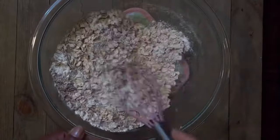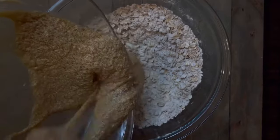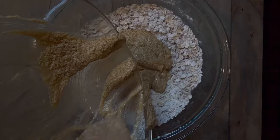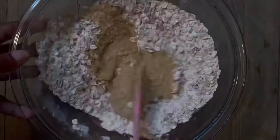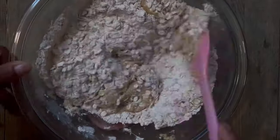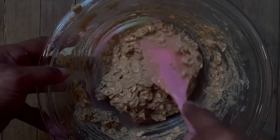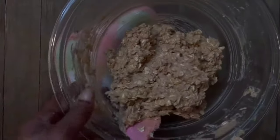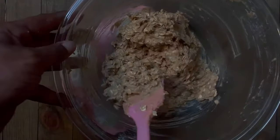We're going to mix very well until all the ingredients are totally combined. Now we're going to mix our wet ingredients with our dry ingredients. I did preheat the oven at 375 degrees. This is an important step — make sure you mix it very, very well so you do not get any bites of flour or bites of oats. Always scrape the sides and bottom of the bowl because flour has a tendency to hide there.